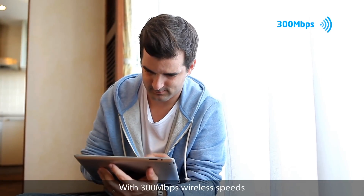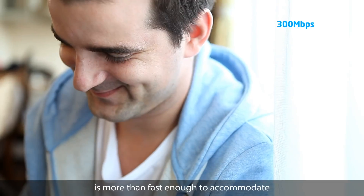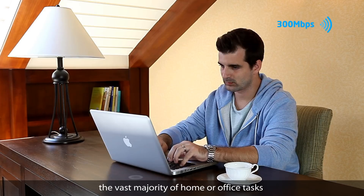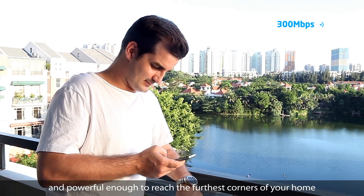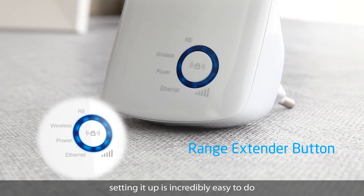With 300 megabit per second wireless speeds, the wall-mounted range extender is more than fast enough to accommodate the vast majority of home or office tasks, and powerful enough to reach the furthest corners of your home. With its range extender button, setting it up is incredibly easy to do.